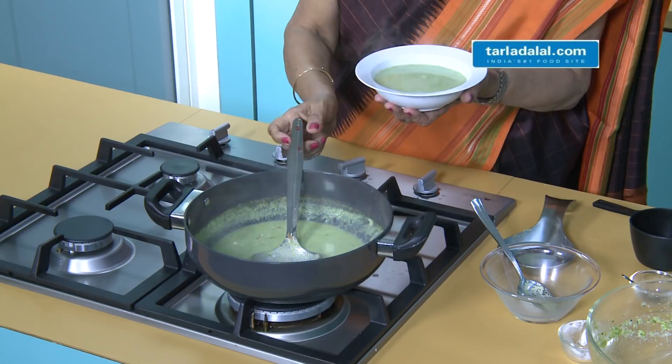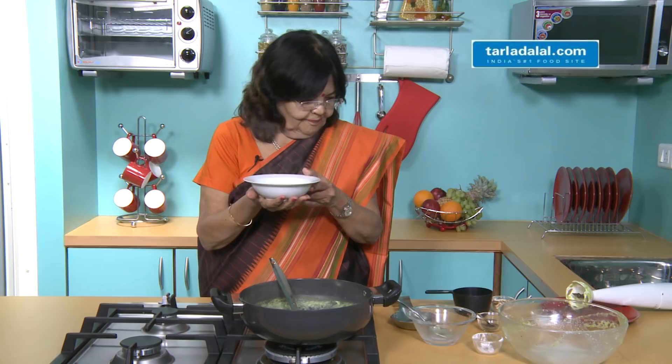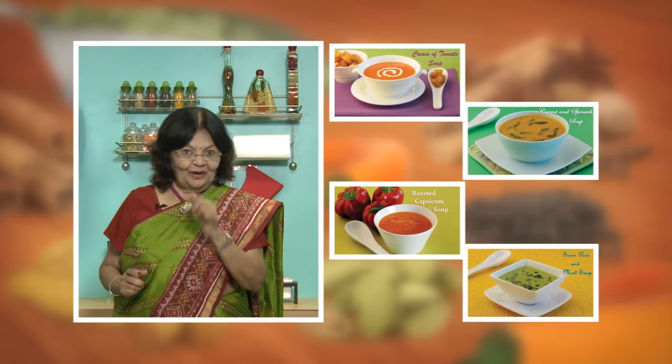This soup is ready for you. Add a little bit of almond on top. This soup is made. How did you like my simple recipe? If you liked it, please like it. And if you liked my other recipes, please click here. Your suggestions and comments are always welcome.